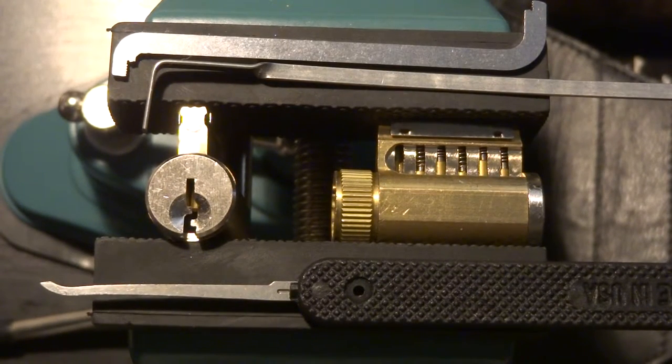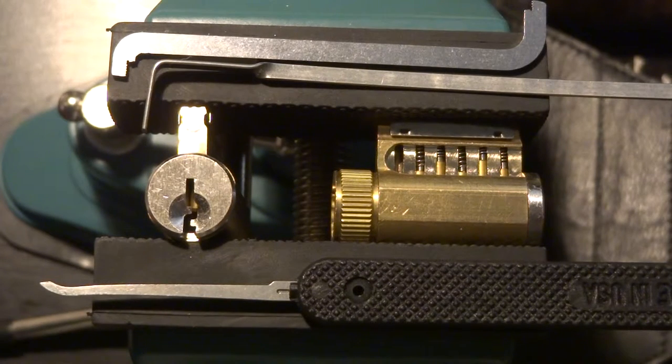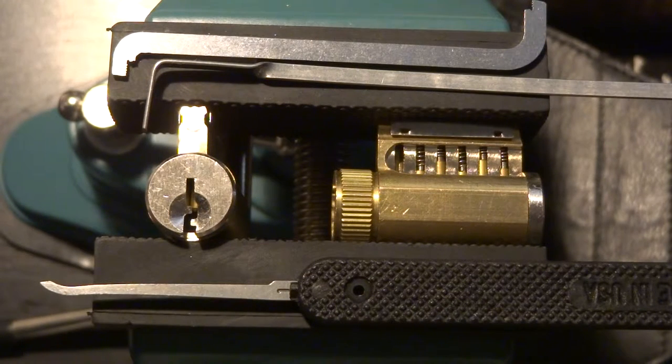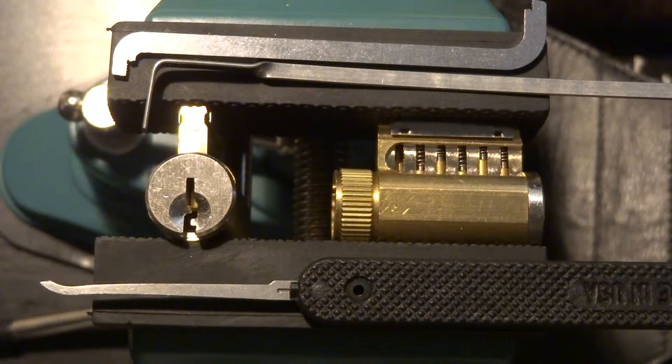Hi everyone. Today we're going to take a short break from picking padlocks to give a basic tutorial to anyone who might be just starting out and not really know the basics of lock picking. What we have here is a selection of three tools and a couple of demonstration locks, and we're going to go through them one by one and show you a little bit of the theory and practice.